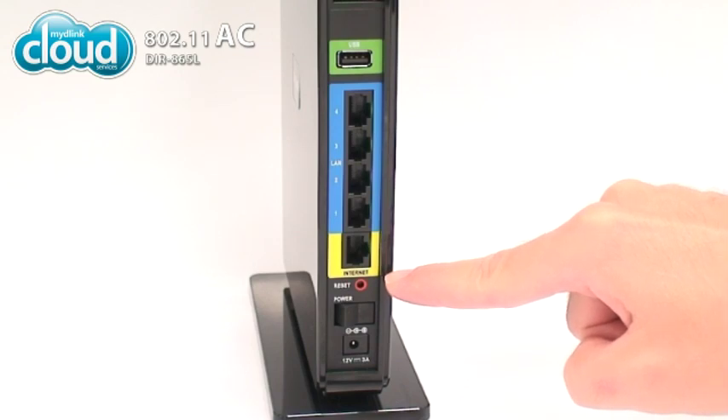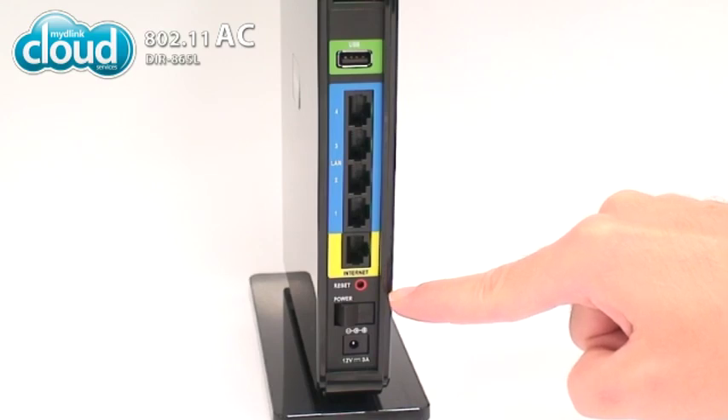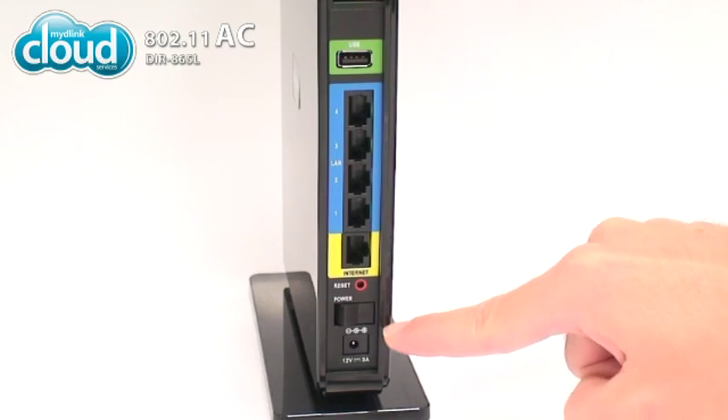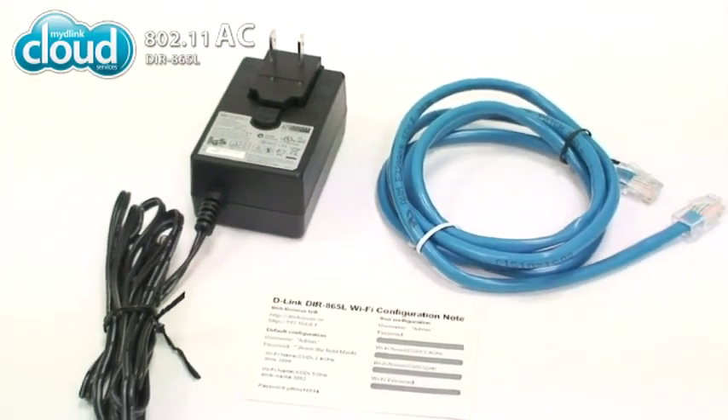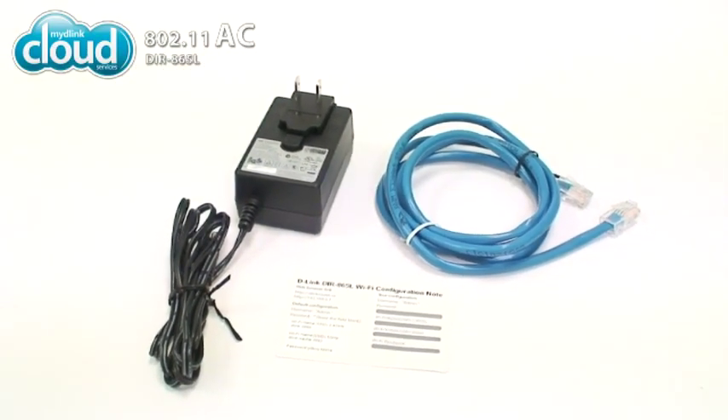At the bottom are a reset button, which returns your DIR865L to its factory settings, and a hard power switch. Below these is the power receptor. The DIR865L box also includes a power adapter and an Ethernet cable.